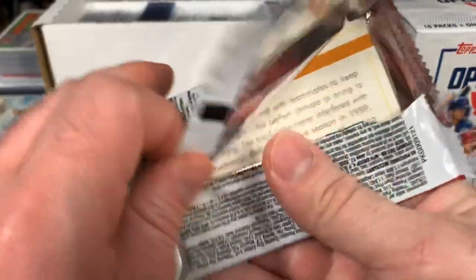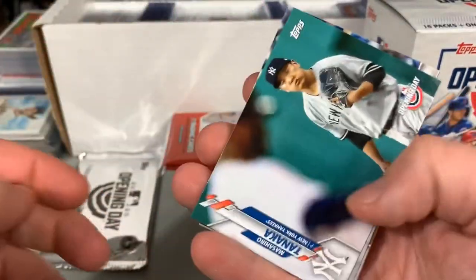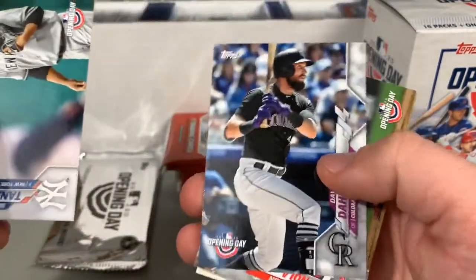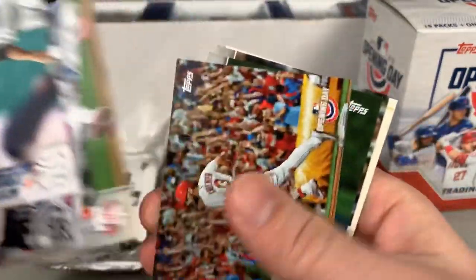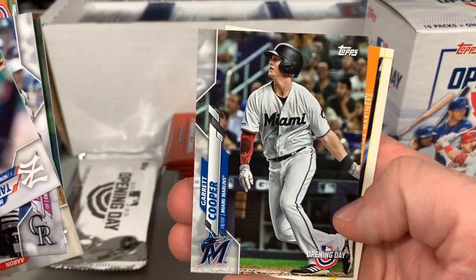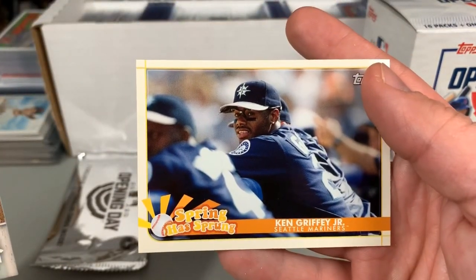Sounds like they will likely be shifted to an alternate location, but all that stuff is kind of still up in the air. Masahiro Tanaka, David Dahl, Aaron Nola, Matt Carpenter, Jorge Polanco, Garrett Cooper, and a Ken Griffey Jr. Spring Has Sprung insert.